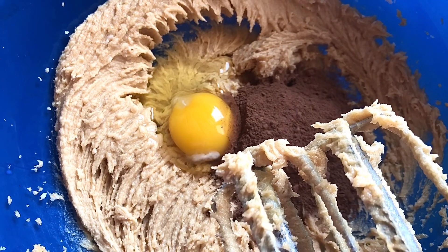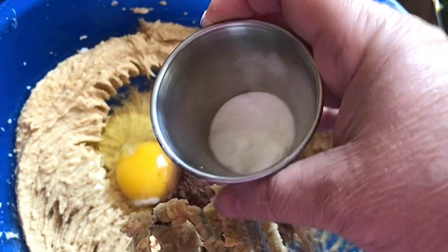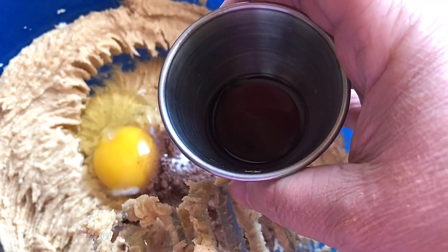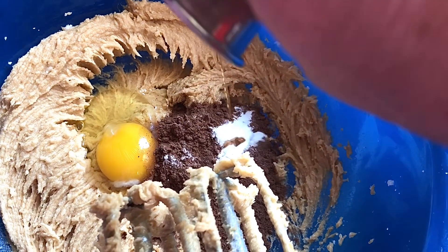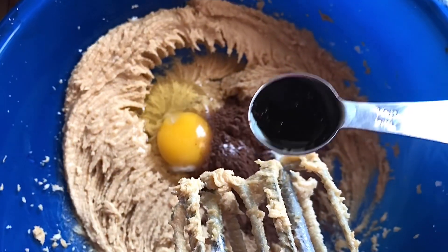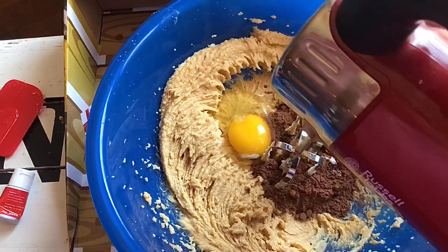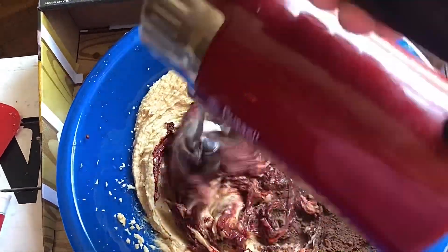Mix that up until it's nice and creamy, and we're going to be adding in our cocoa powder, our egg, our baking soda, our vanilla, and one teaspoon of the gel food coloring. Mix that all up until it's really well combined and it's going to look like this.